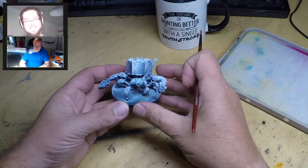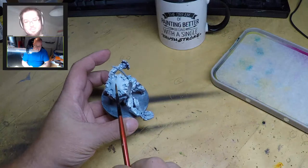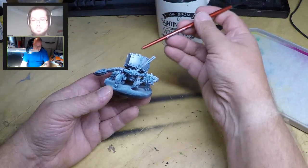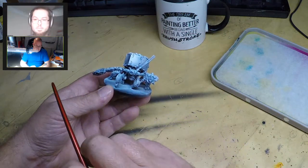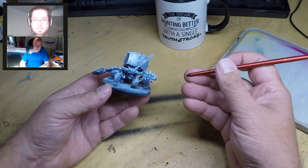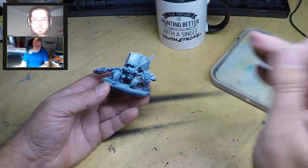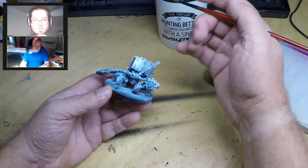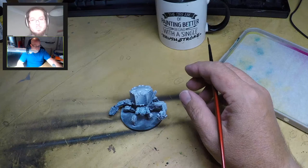One last thing before I start getting paint on: I then gave it a spray with a satin varnish. The satin varnish does two things - it seals the surface of the base coat, and it also smooths it out. A shiny surface is smoother than a dull surface because the dull surface is rough and diffuses light. Because we're going to be using a lot of washes, the paint actually flows much more easily over a smooth surface.